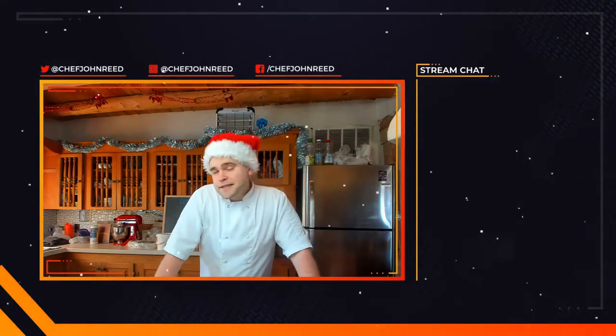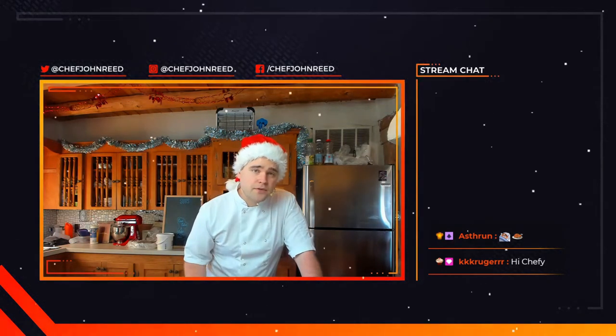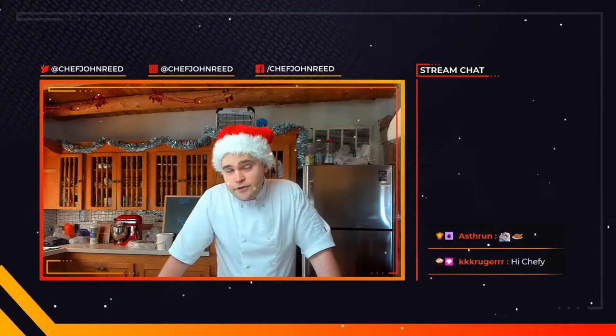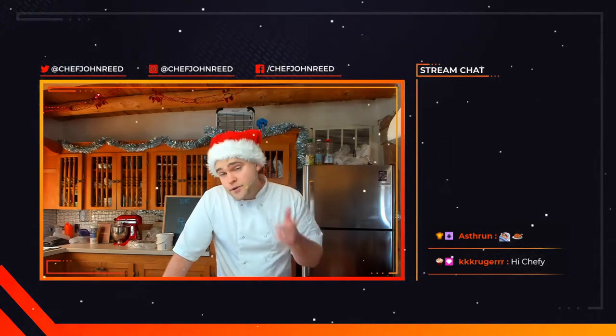Hey, good morning! Hope you're doing well. It's Wednesday and dish wars results today, so we're going to be doing a stuffed and rolled turkey breast with some homemade stuffing — a little herb, a bit of cranberry in there as well. We're going to stuff it, roll it, tie it, and roast it. We've also got roast potatoes, sprouts, carrots, broccoli, and homemade gravy.